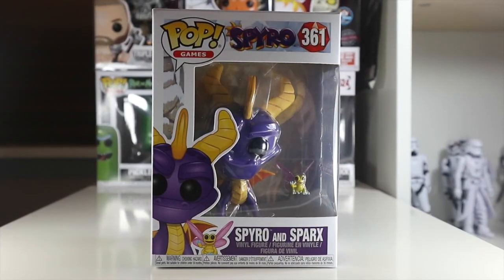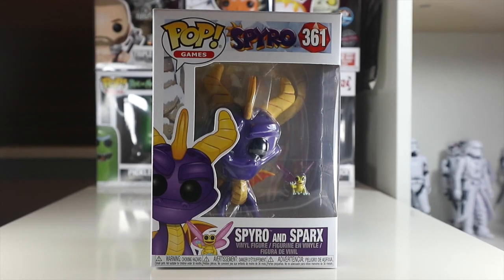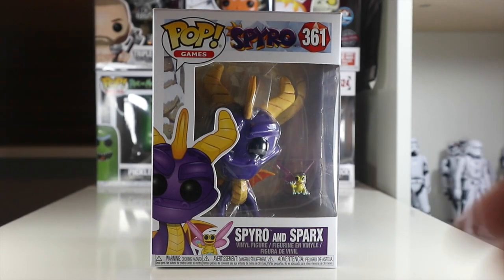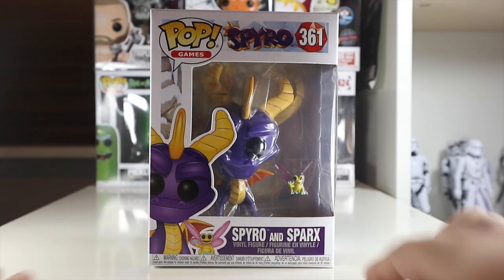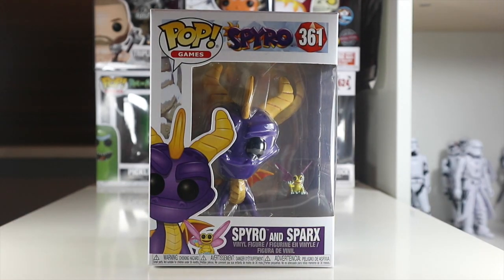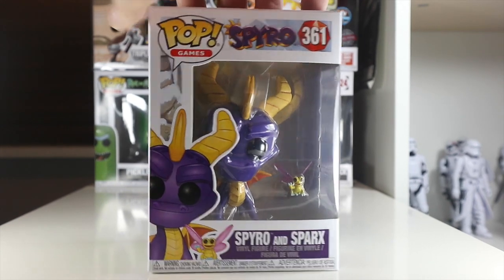Hey guys, welcome back to The Nerdy Collector and a review of the Funko Game Pop Spyro and Sparx. This is a pop that I absolutely adore — it is a game I adore, and with the re-release of the game that's just happened, I have just picked that up and I thought I would bring you guys a review of Spyro and Sparx.